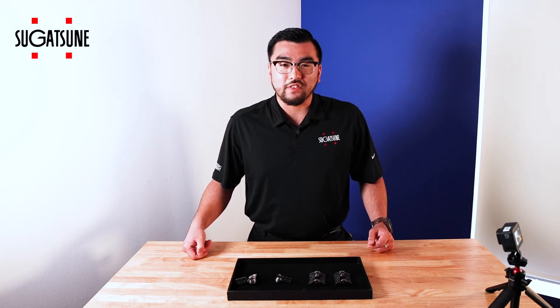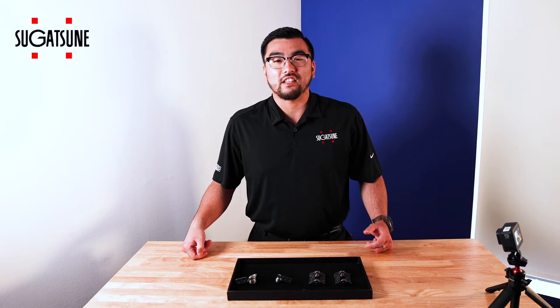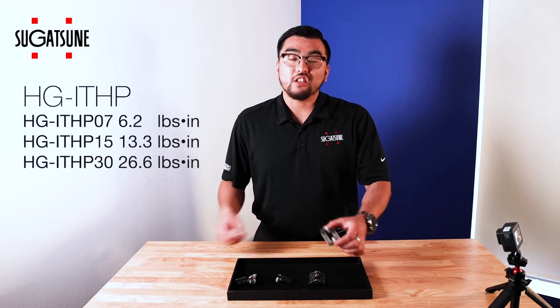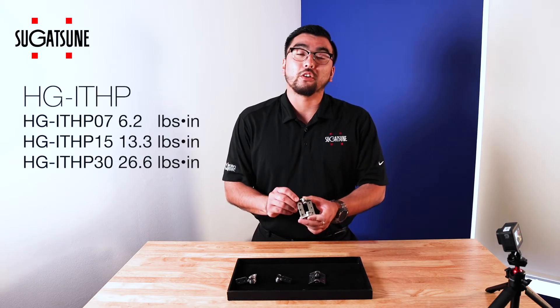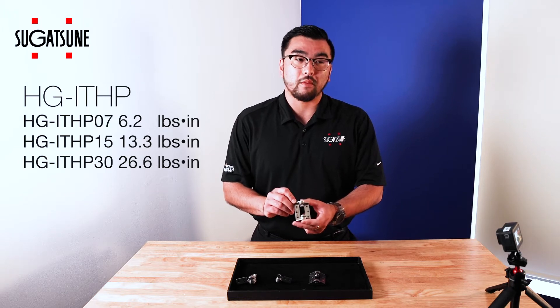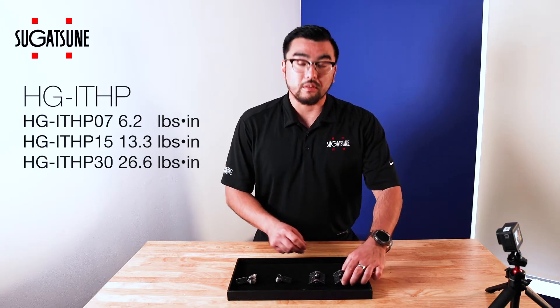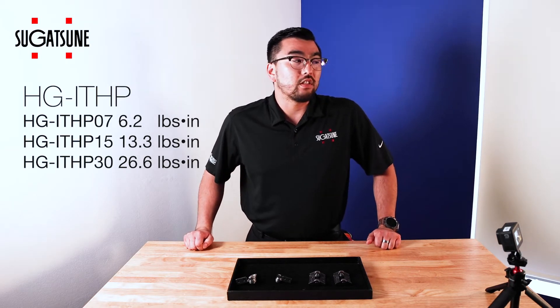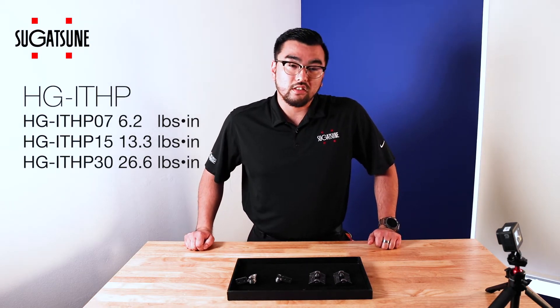Thank you for joining us here at Sugatsune Fast Facts. Today we're going to be discussing three of our latest selections from our category of torque hinges. The first being the HG ITHP. The HG ITHP is going to be our new heat resistant free-stop torque hinge. It comes in three specific torque ratings: 6.2, 13.3, and 26.6 pounds of torque.